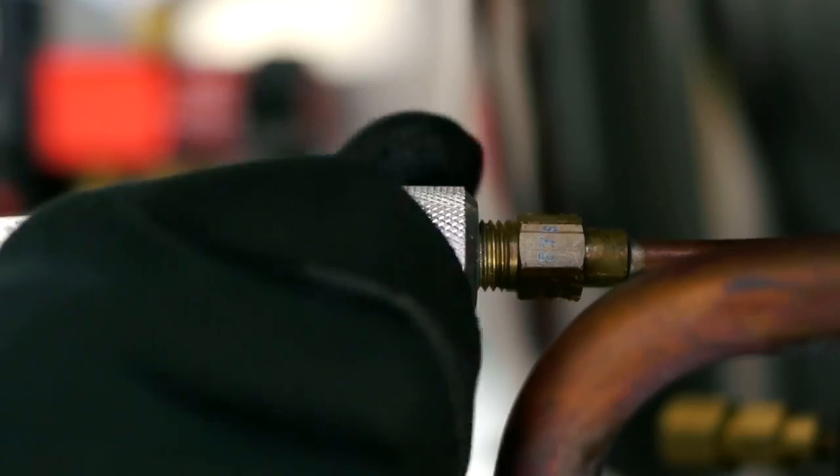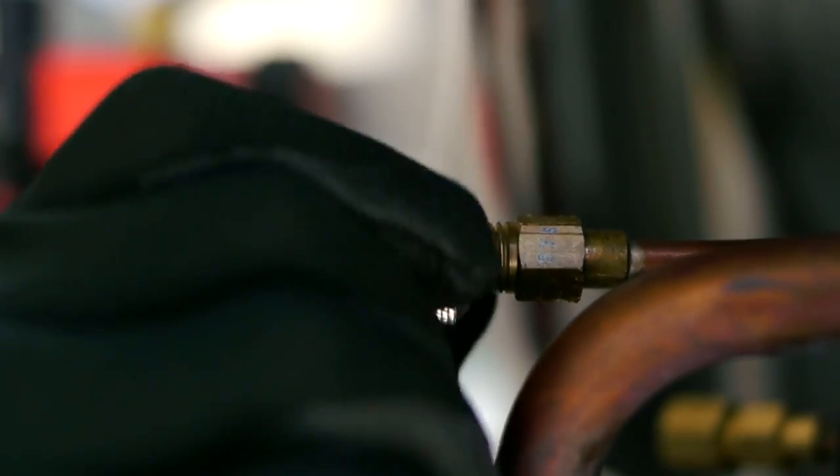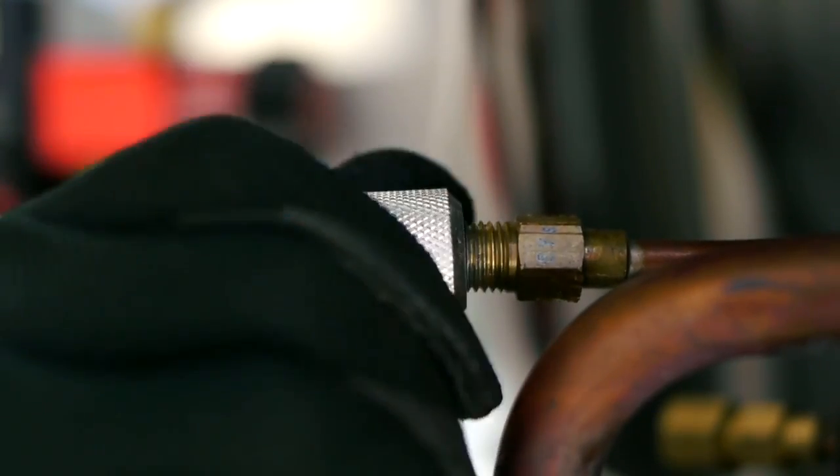Step six, while inverted, turn system on to empty the can. Step seven, once the can is empty, remove the hose and can. Run system for 10 minutes.